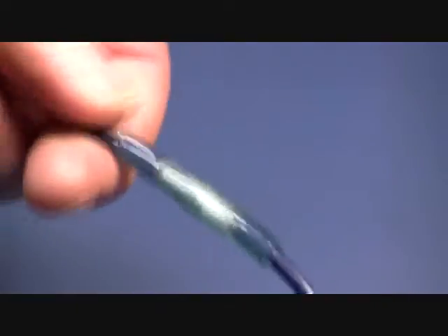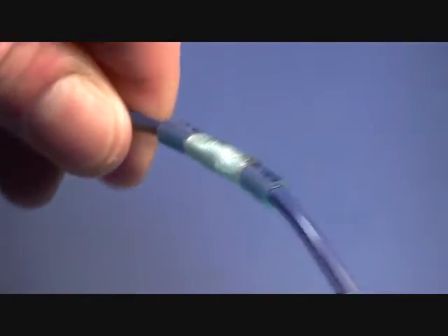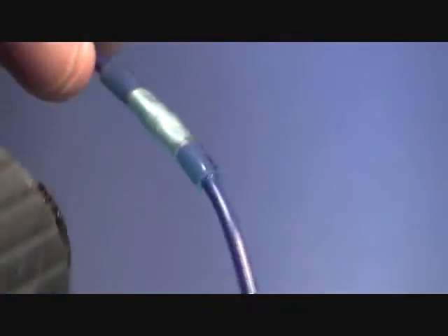Now you see how simple that is? Took a few seconds, you've got a good solid connection. You can actually put that in acid, chemical, salt water, and it's not going to penetrate the wire. And that's the beauty of having a heat shrink connector.